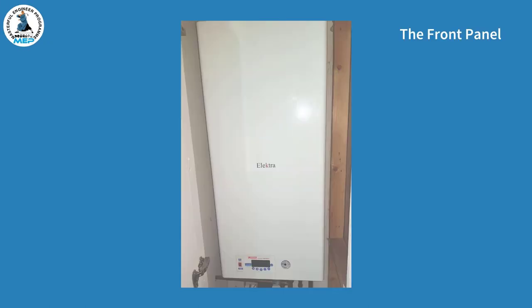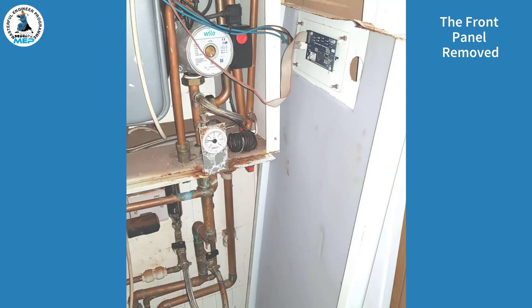This is the front panel. To remove the front panel, undo the screws at the top and the bottom. The front panel is now removed. You must be very careful when lowering the panel, as you can see a connecting ribbon between the display PCB and the main PCB, and also the power cables going to the on-off switch.